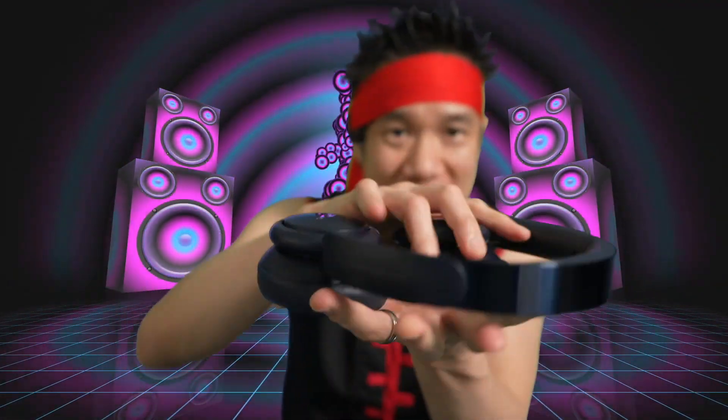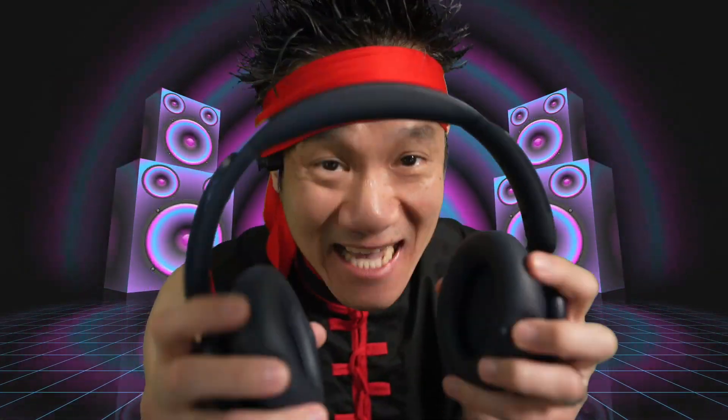Guys, right here, we got the Anker Soundcore Q30s. These things are lightweight, they got 40 hour playtime, they're flexible — you can fold them up like this for travel. They come in a travel carrying case. 40 hour battery life, active noise cancellation.